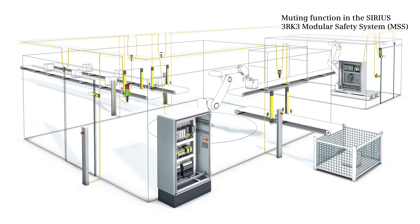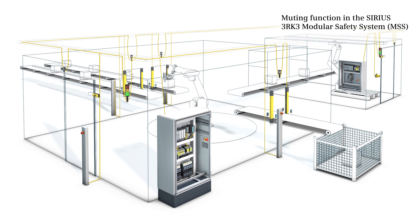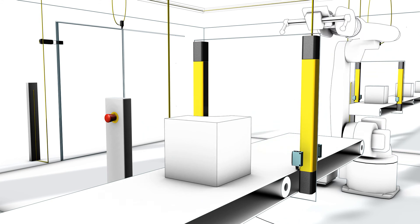The Sirius 3RK3 modular safety system, MSS for short, provides muting functions that effectively secure the danger zones in industrial plants. They let material pass through unimpeded and shut down plants if and only if people are in danger.